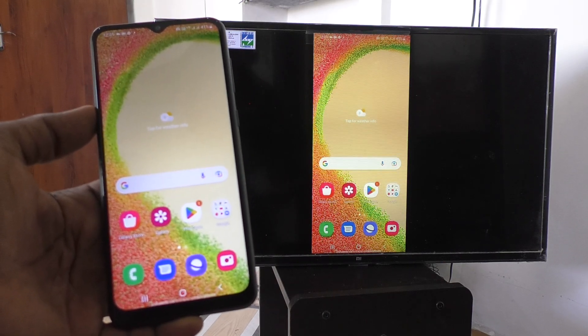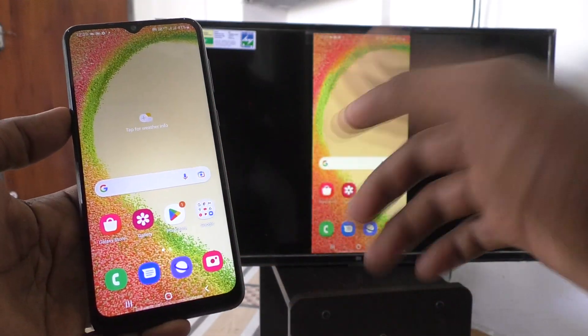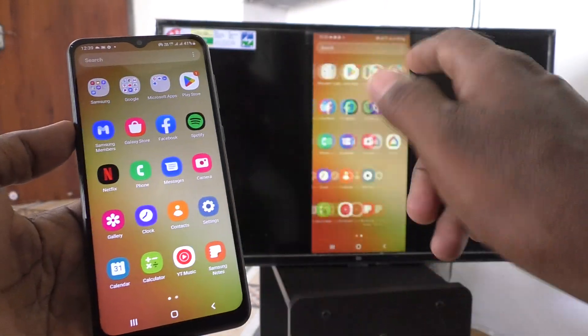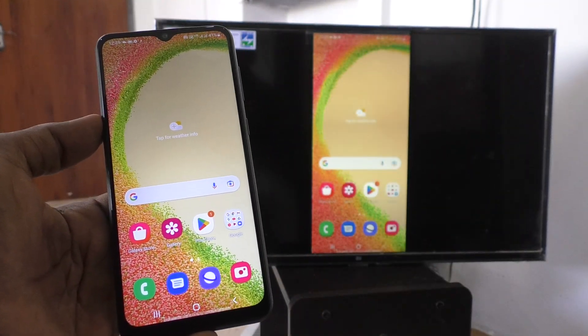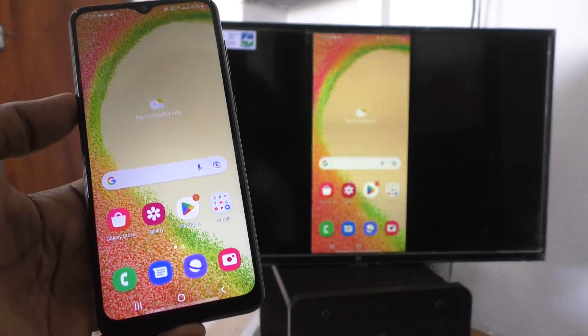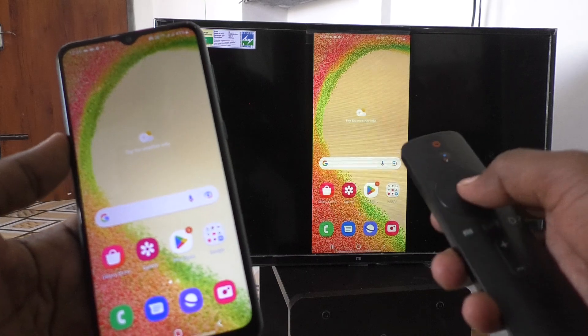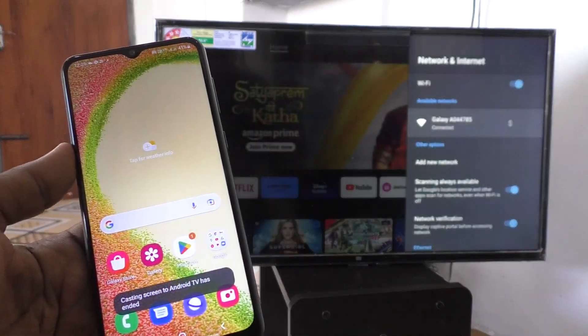I have already done screen mirroring my phone to TV. My phone screen is on my TV. So to deactivate or to turn off this screen mirroring, what you have to do is just use the remote of your TV, just go back and it will turn off.